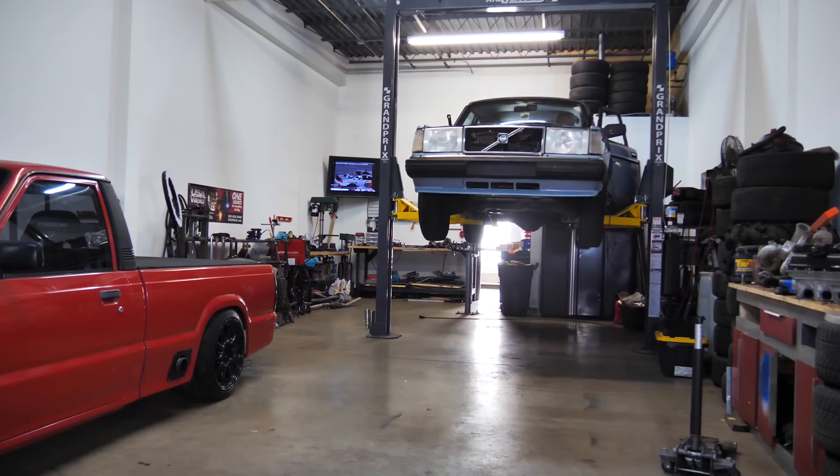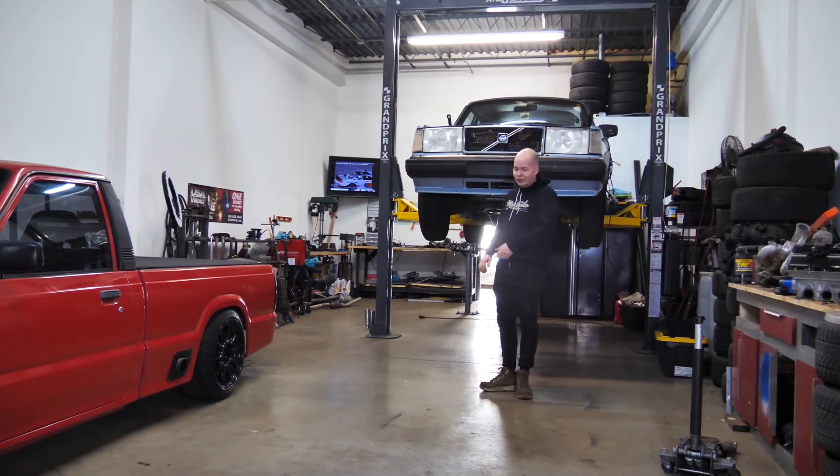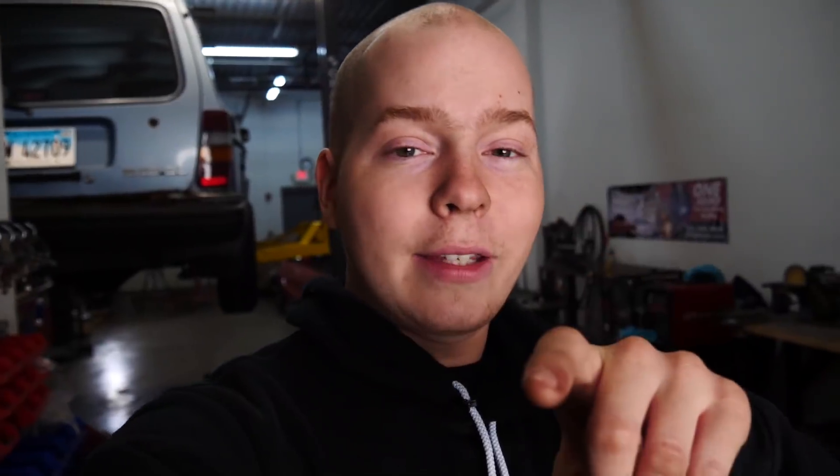In the last video, we went ahead and put the Ford 8.8 axle in the car. That bad boy turned out really awesome — it's going to be capable of a lot of power. But in that last video, we also went ahead and test fitted the LS, and it didn't fit, because the oil pan was hitting the crossmember. Today's video is all about getting that LS in there and getting it mounted.